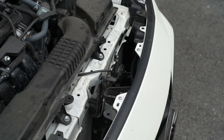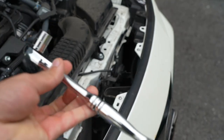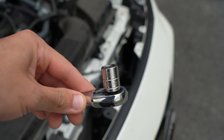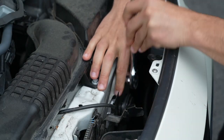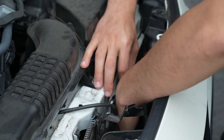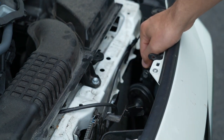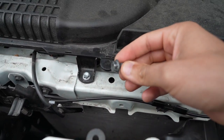To remove the factory horn from the frame located right there, all you're going to need is a socket wrench and a size 13 socket. Once you remove the bolt connecting the factory horn to the frame, you're going to want to disconnect the factory horn from its pigtail plug.